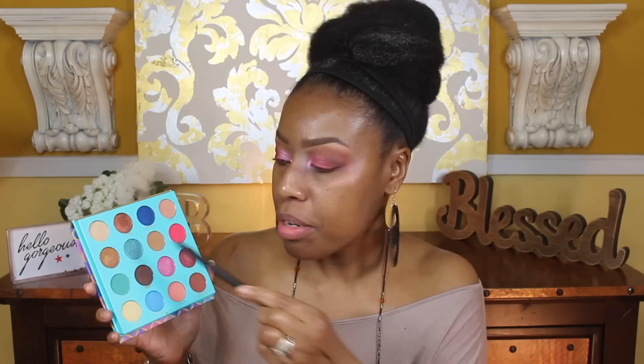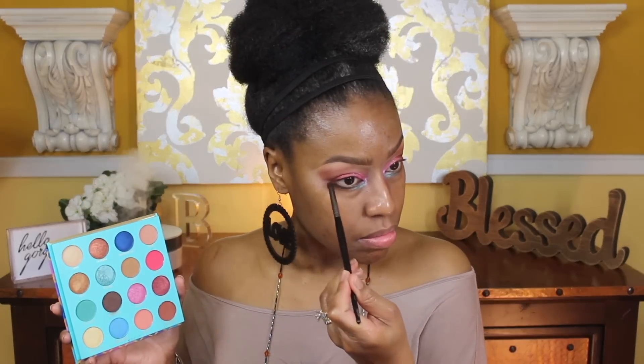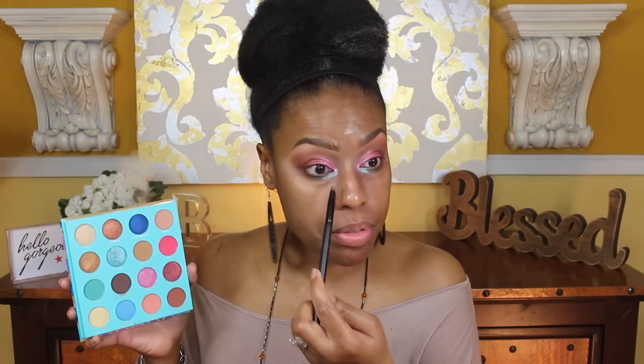I think I want to use a pop of blue on the lower lash line. I'm going to use this blue on the inner part of the lower lash line just to add a pop of blue — because we all love blue, right? Then I'm going to add this chocolate shade on the lower lash line, and then I think I'm going to add this other blue right next to the brighter blue.